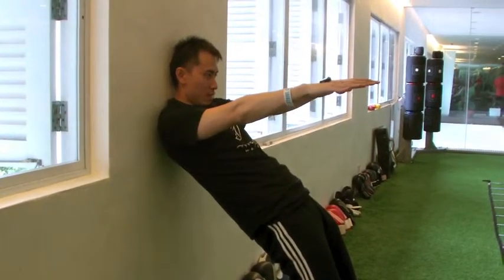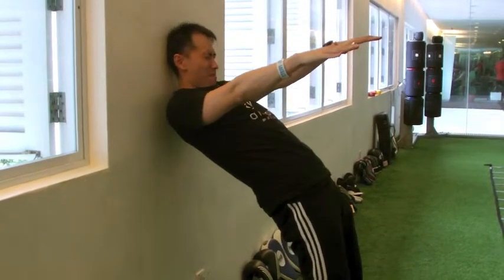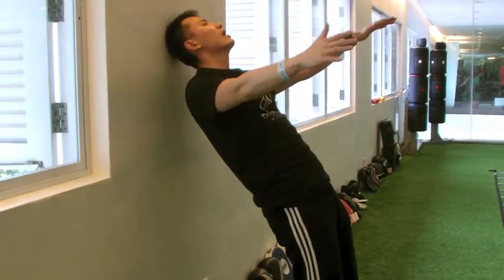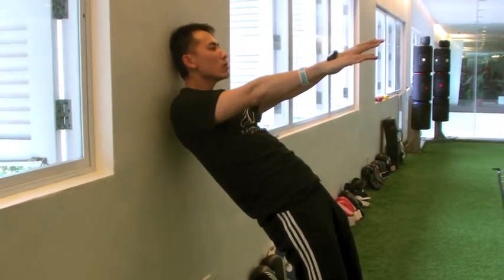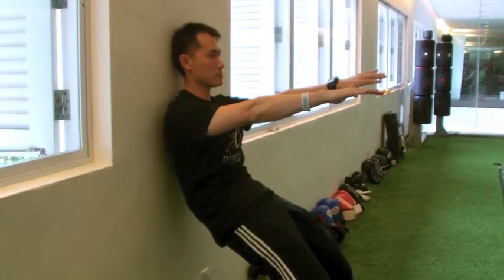And when you reach the upper back, make sure that your neck will fit as well. Peel it off to the top, and slowly make sure that your neck fits as well.